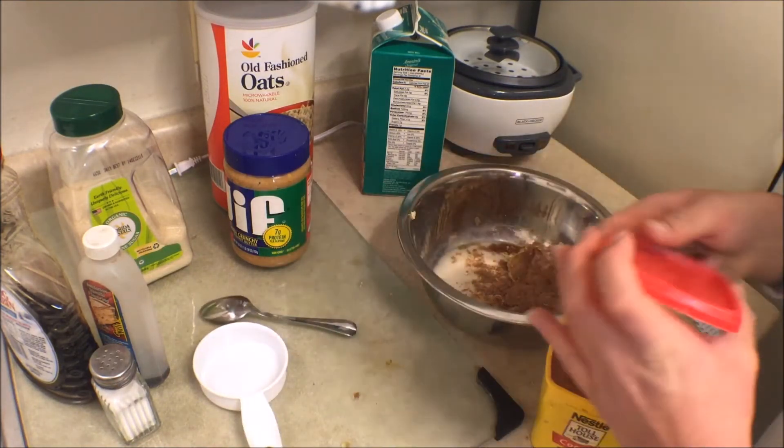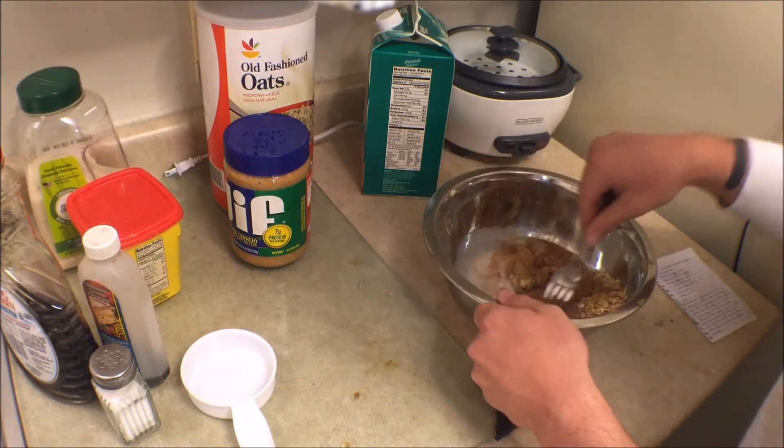Remember to add more cocoa if you like it more chocolaty, and add more peanut butter if you guys like more peanut butter.